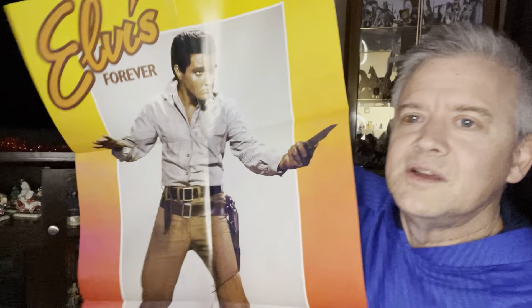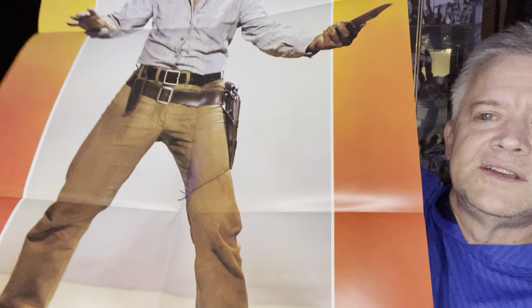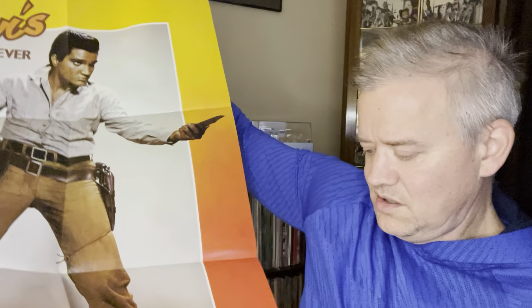And it comes with a poster — let's take a look at the poster. Elvis Forever. Shot from Gene City. It is in beautiful, beautiful condition. Very cool. From Pickwick Camden Records and Tapes. And at the bottom it says Elvis in a publicity shot from his film Flaming Star. You can see that right there. Very cool.